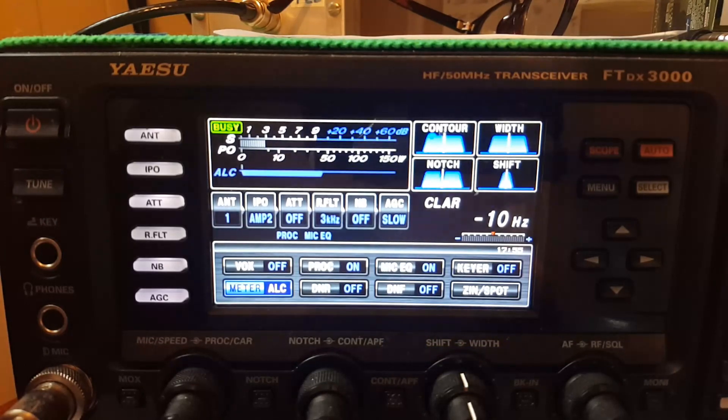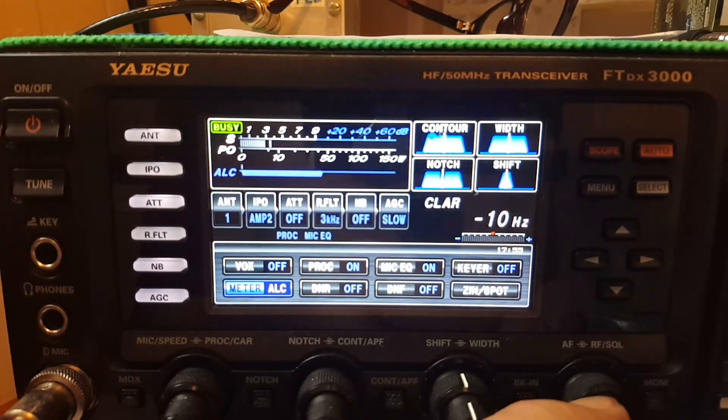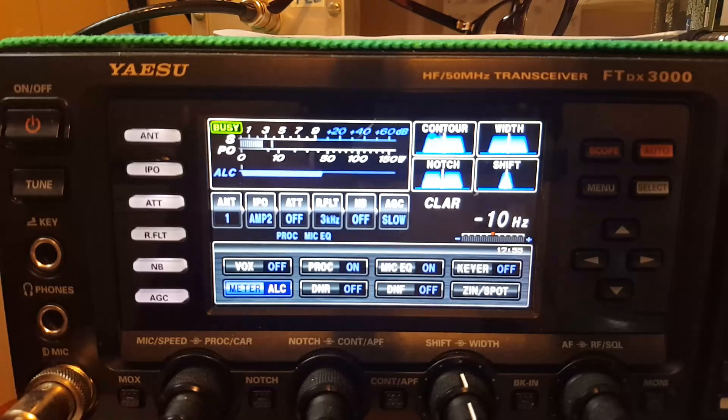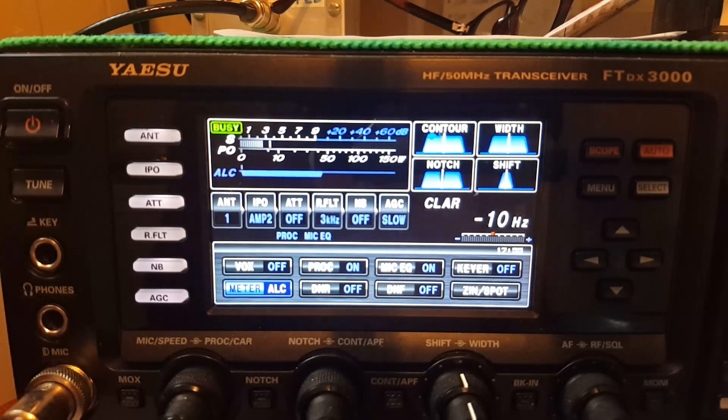I'm on 17 meters with a dummy load, hoping someone will hear some chatter — a human voice for a change on 17 meters. The good ham always listens first; that's why I'm not always a good ham. You can see how I hold my mic: typical in my left hand, thumb on the button. I touch my thumb to the corner of my mouth — the mic is always in the exact same position.